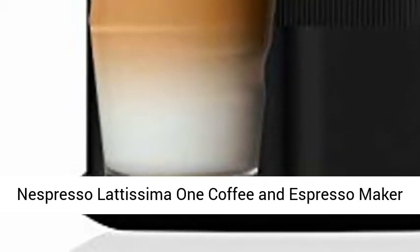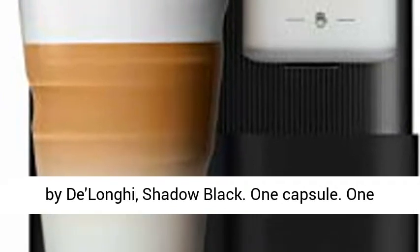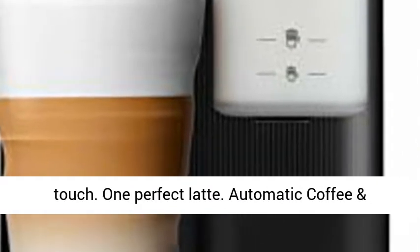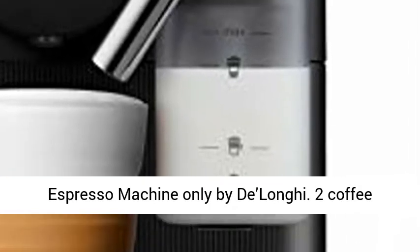Nespresso Latissima One Coffee and Espresso Maker by DeLonghi, Shadow Black. One Capsule. One Touch. One Perfect Latte. Automatic Coffee and Espresso Machine only by DeLonghi.